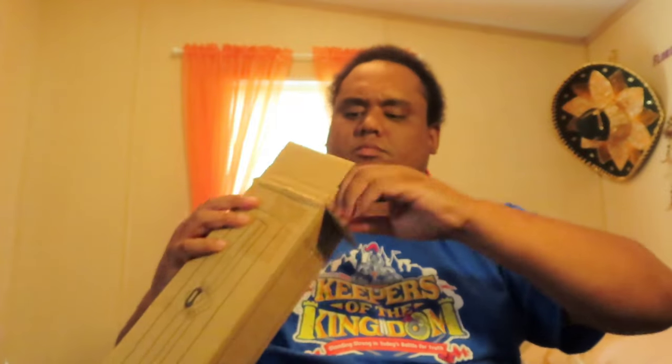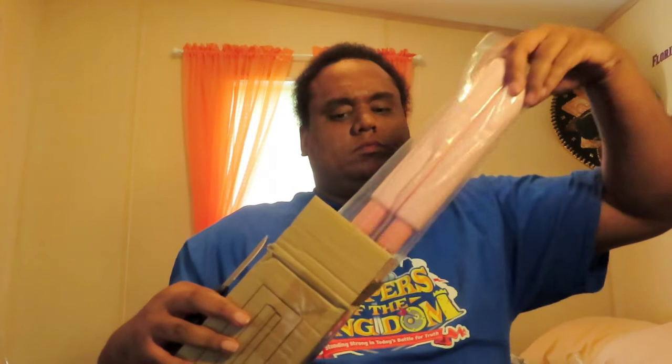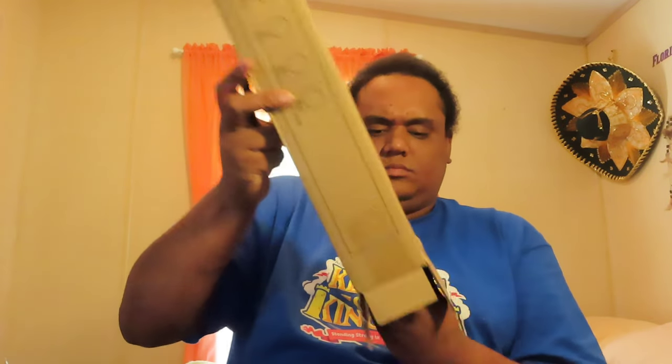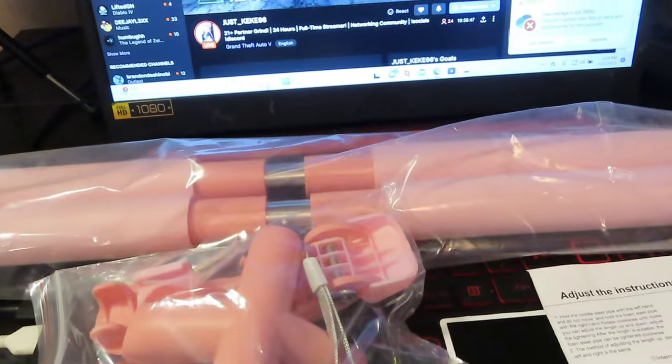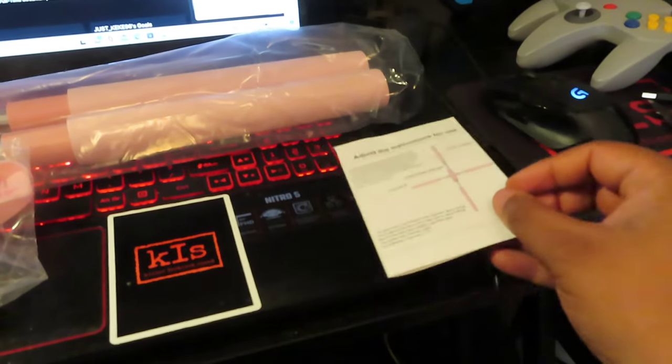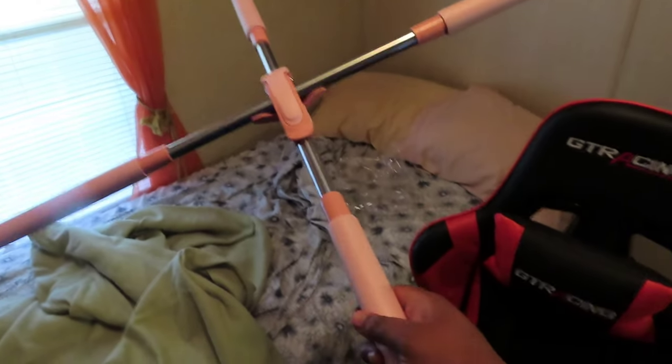Let's open it. Alright, let's see what it came with. It's got two bars, some clips, and an instruction manual on how to assemble the product. Give me a few minutes and I'll be right back.